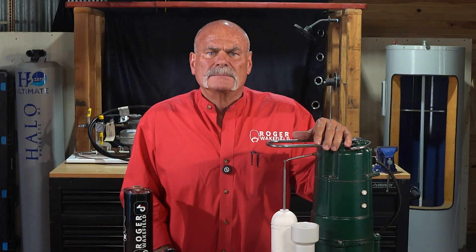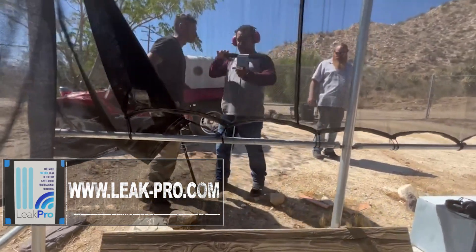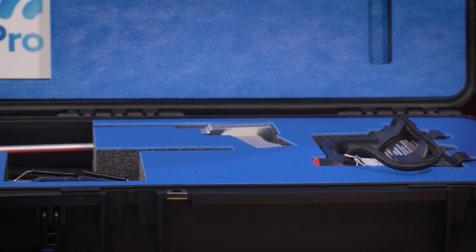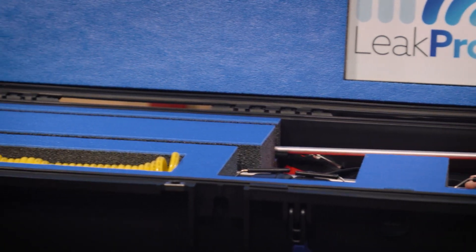Check out the link in the description if you want to learn more about it. This video was sponsored by Leak Pro — leak-pro.com. If you're a plumbing company owner or a plumber and you want to learn how to improve your skills, your services, and the value you bring to your customers each and every day, go to leak-pro.com, check out the training, check out the equipment, and it'll help you take care of your customers better.